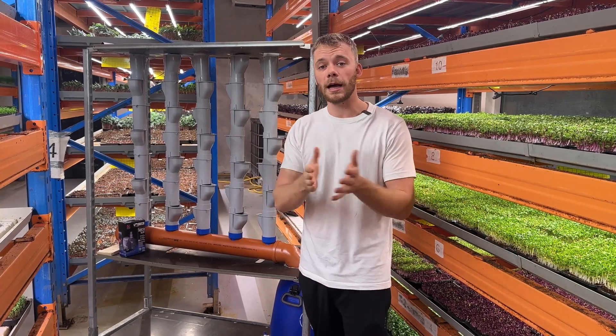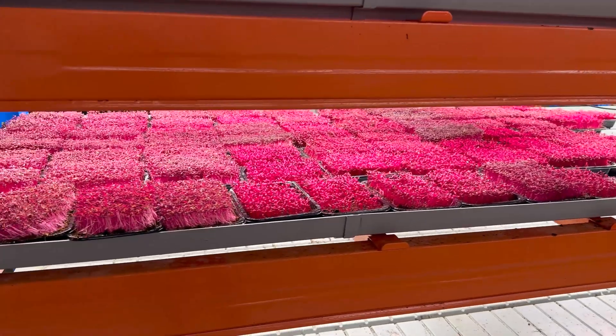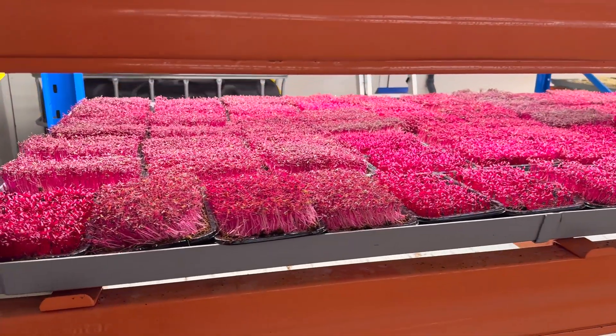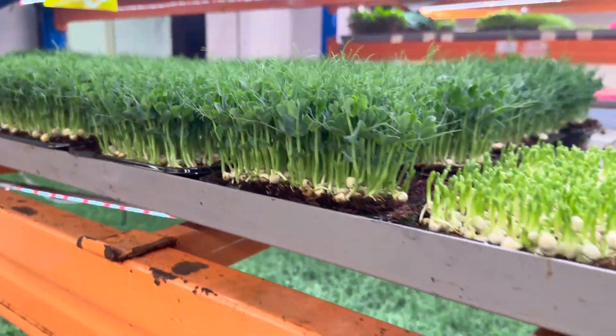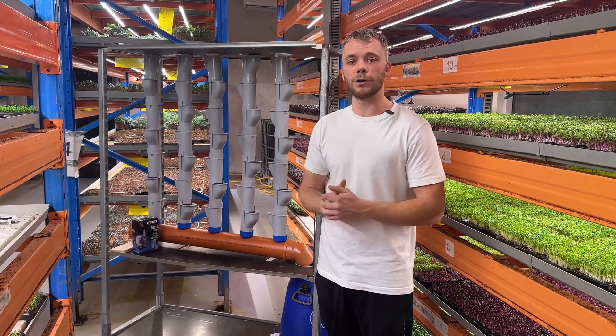Welcome to Vertical Greens. My name is Anders and you have tuned into Vertical Greens. Here on this channel we are primarily focused on supplying restaurants and the hospitality industry with a lot of different things that we can grow, and we are showing you how you can grow it as well.